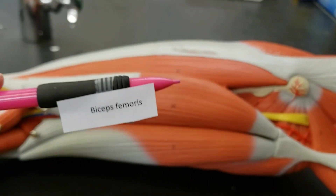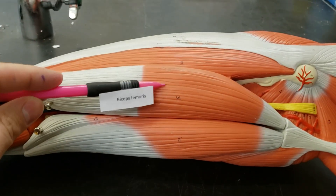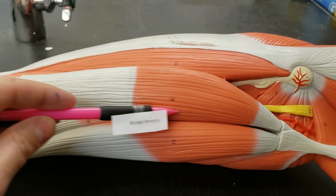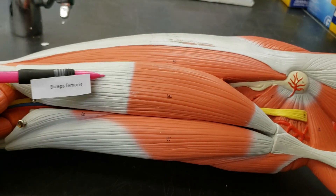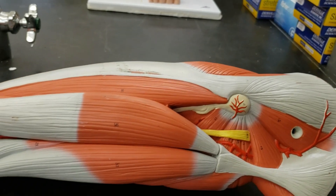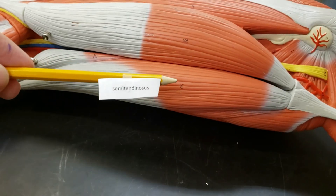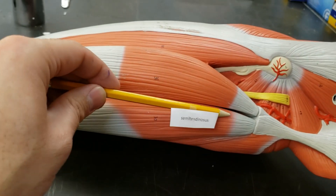Anyway, continuing on with the leg, going on down. Biceps femoris, around here. Biceps femoris — it's kind of like the biceps, but for your femur. Hence femoris. Biceps femoris. Then right next to that, the sister muscle, the semitendinosus. I don't know if it's actually the sister muscle — it's just close to each other. But semitendinosus.